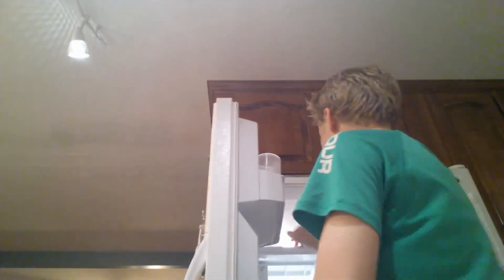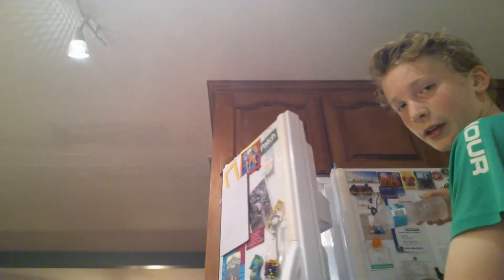Today I'm going to be doing the science experiment for Mr. Gensh's class. I'm gonna be instantly turning water into ice by just hitting it on the table.